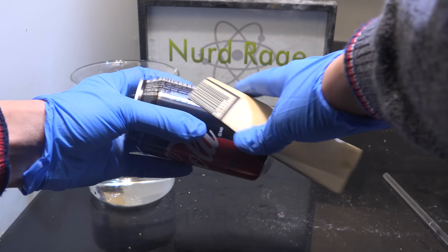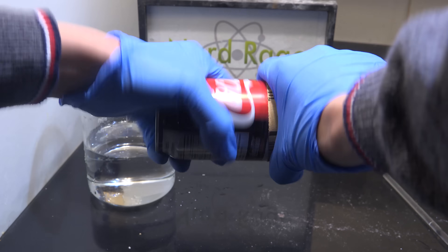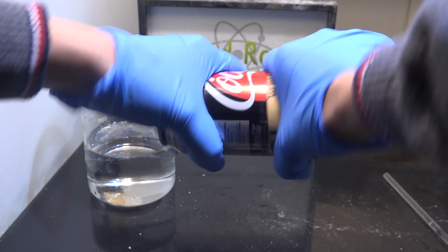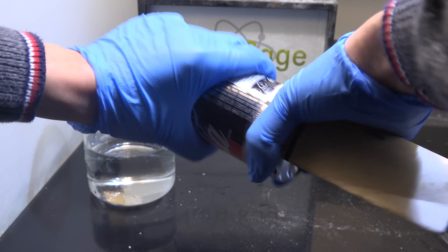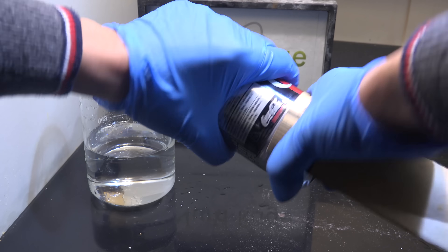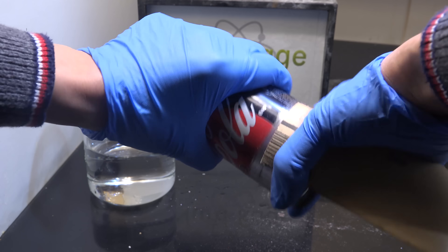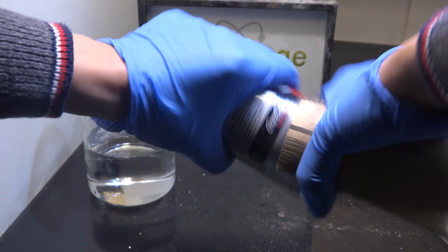To do it is fairly simple. First get a soft drink like coke and using sandpaper sand off the label on the can. The label does more than just brand the can, it also protects the metal underneath from corrosion. Now I'm using a sugar free drink since it's easier to clean up without sticky sugar getting on everything, but you can use any drink.